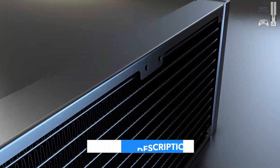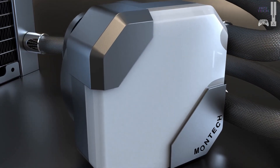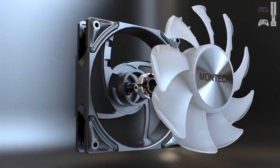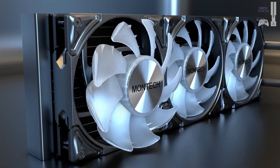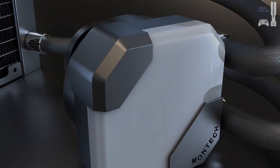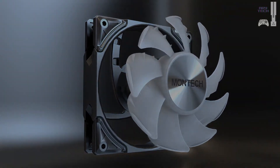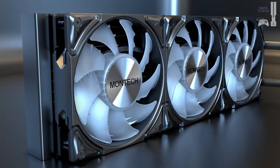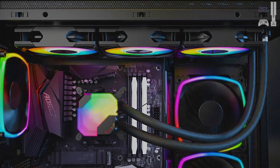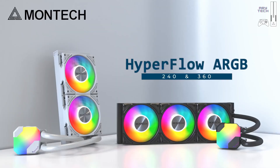Unfortunately, the CPU block head isn't removable or rotatable, but that's a minor downside considering its overall value. This cooler is easy to install thanks to its streamlined cabling and simple mounting hardware that utilizes motherboard posts instead of eyelets. It all connects through a single 4-pin PWM header, making cable management a breeze. However, a downside is its lack of support for the upcoming Intel LGA 1851 socket, which could limit future upgrades. But for Ryzen 7 9700X users looking for amazing cooling at an unbeatable price, the Montech Hyperflow ARGB 360 is a top pick.